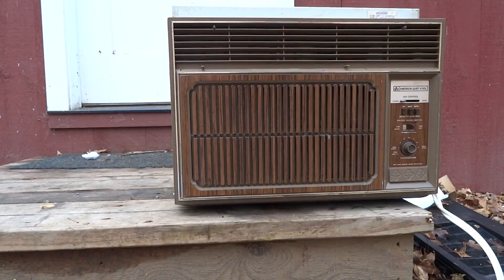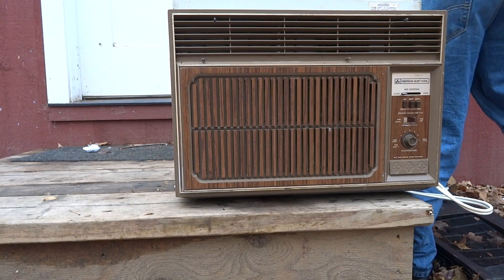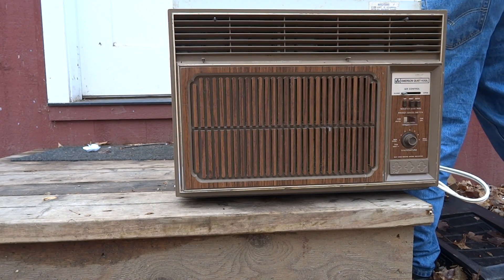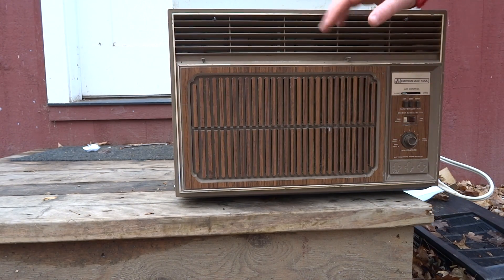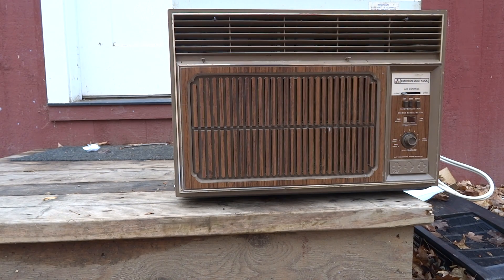Here is subject number two. This is an EQK — one I recharged over the winter. I'll show you: the thermostat won't kick on this one either, just the fan. So we want to kick that compressor on.